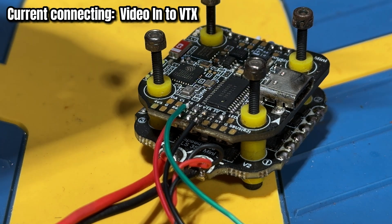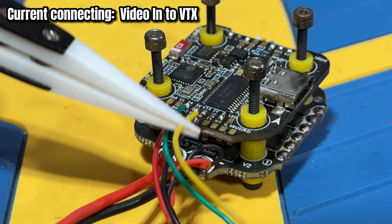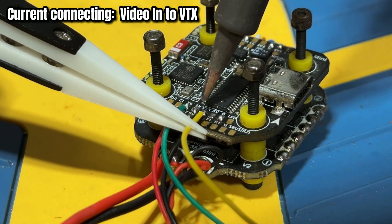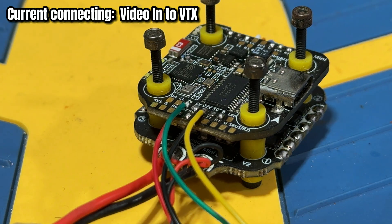The last cable to connect is the VTX out, so we're going to connect it to the VTX pad. We are done with the VTX wiring portion.